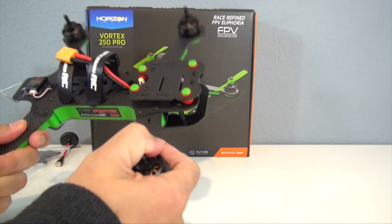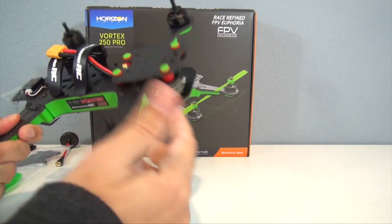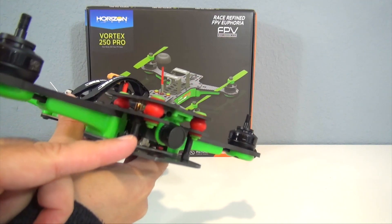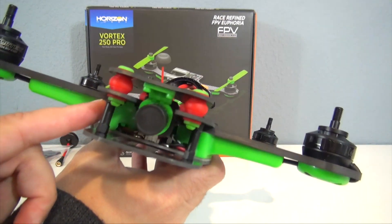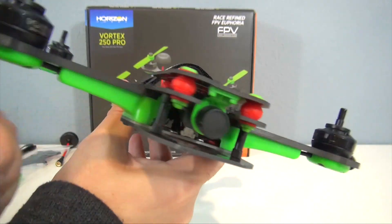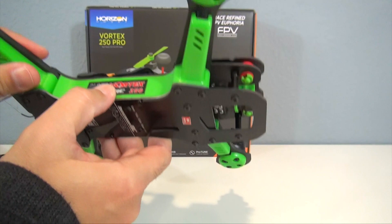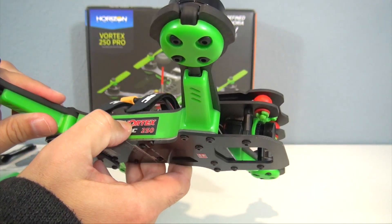This thing has got good weight to it — it's solid, it's rigid, it seems like a very nicely built quadcopter. 2mm thick carbon fiber top and bottom plates, lots of standoffs, 4mm thick carbon fiber arms. Then you have all these plastic supporting pieces around it, as you can see on the side, on the arm, and underneath the motor.